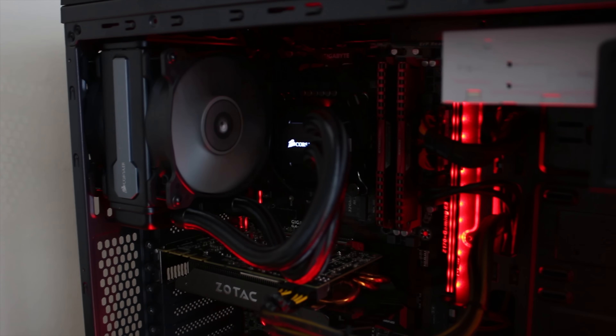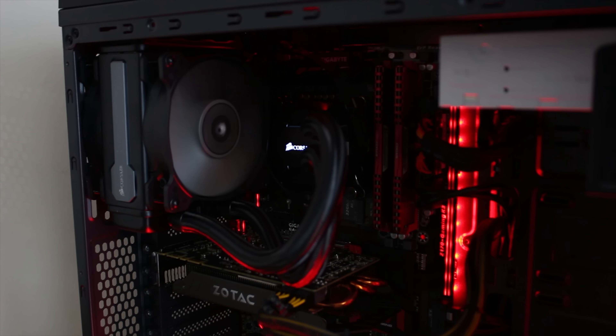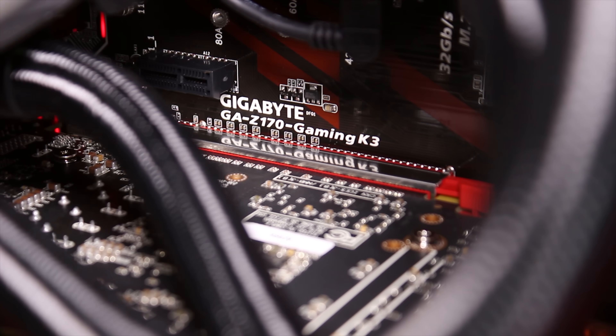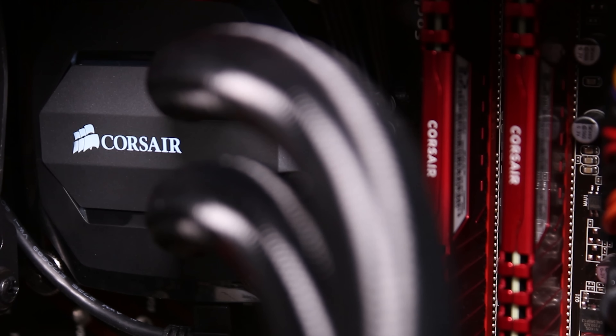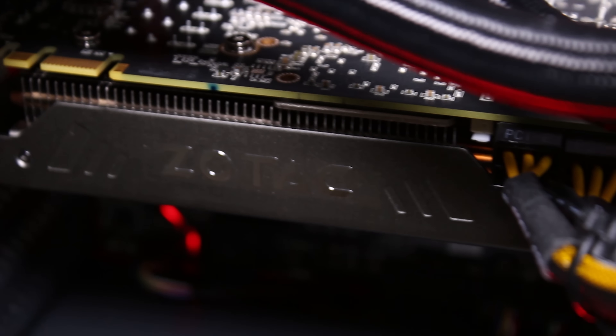In terms of spec, this is an i5-6600K, 16GB of Corsair Vengeance LPX RAM, the Gigabyte GA-Z170 Gaming K3 motherboard which is pretty awesome and allows for further expansion. The H8i cooler is pretty awesome as well — really quite thick tubing, almost braided tubing, which is quite cool.